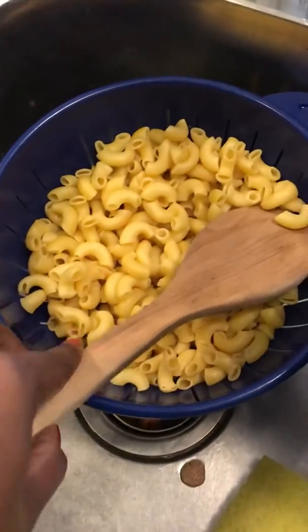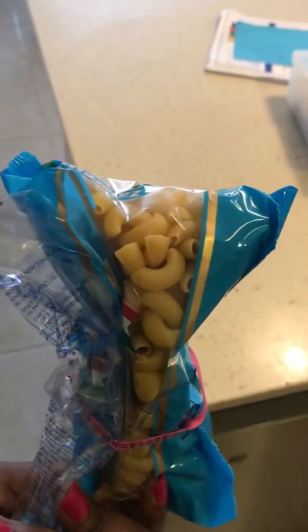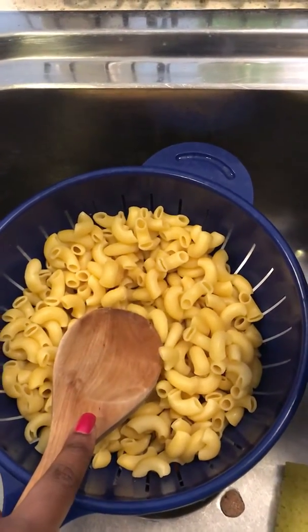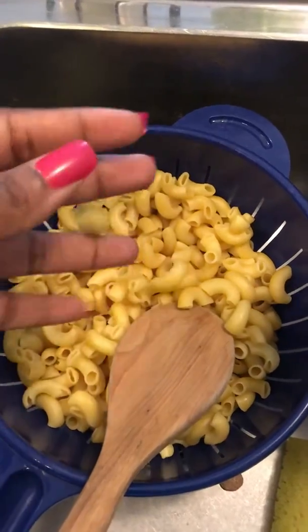I've got some cooked pasta. The packet I used was this one here — that's the brand I use, it's a blue one. You can use any type of brand. I've got about two and a half cups cooked and drained, all dried up, and they're not hot anymore. So it's nice and cooked.